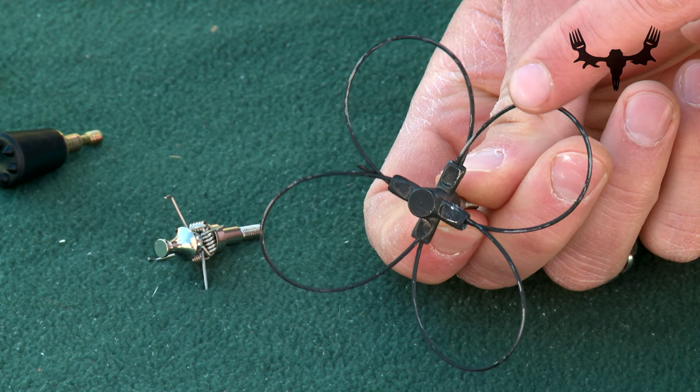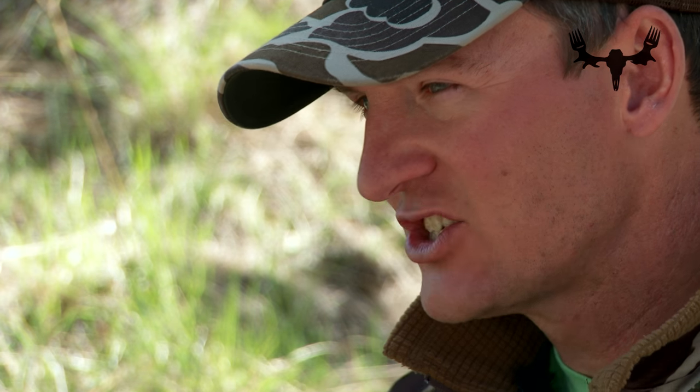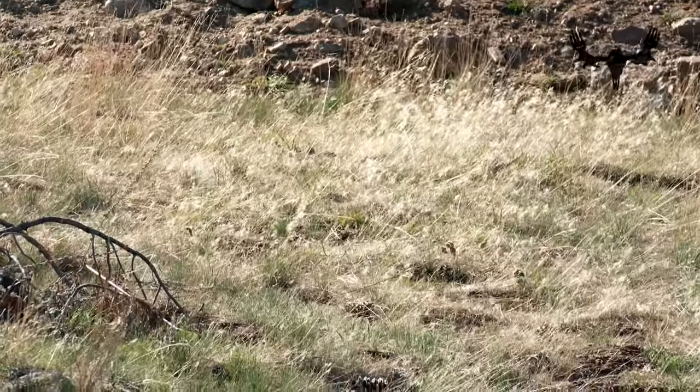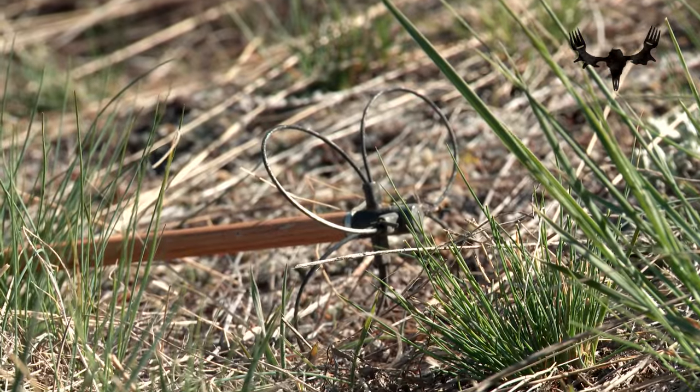Finally, you have this narrow bird point, which has these giant wires — you can see the rings coming off the blunt tip. Those are meant to actually ensnare the bird's wings or head and help bring it down to the ground. Most likely it's going to require some sort of follow-up action to kill the bird.